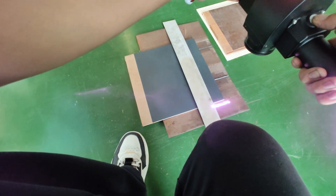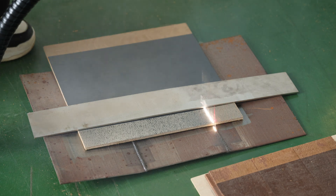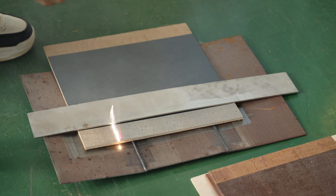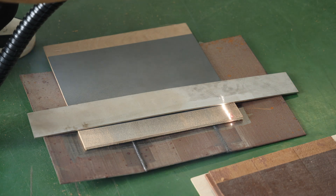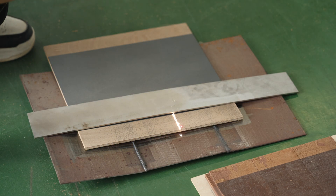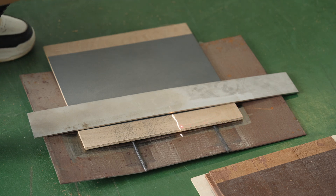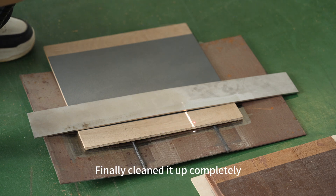And then there's this dark grey board. This paint is thicker, so it takes several cleanings to be completely clean. The removed paint splatters everywhere — be sure to protect yourself and wear a mask when working. Finally, we cleaned it up completely.